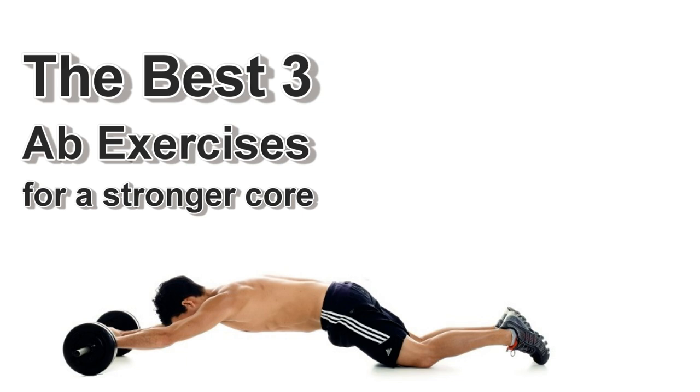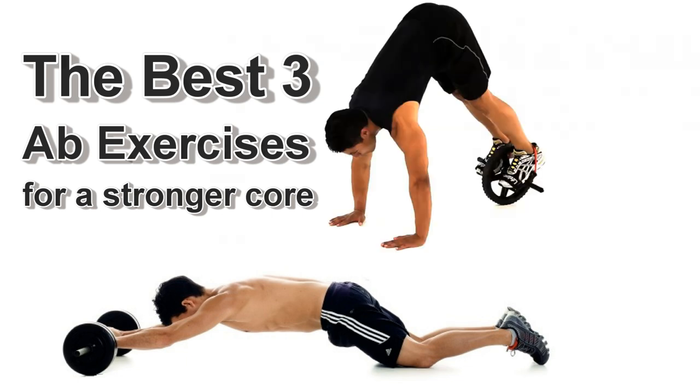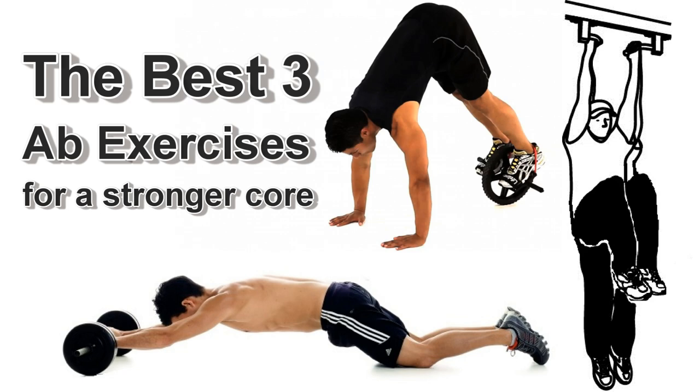The three exercises are ab wheel rollouts, power wheel pikes, and hanging leg raises. Let's take a look at some progressions and variations of these exercises.